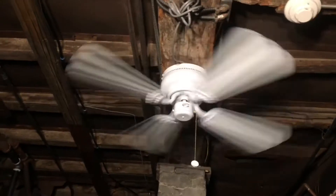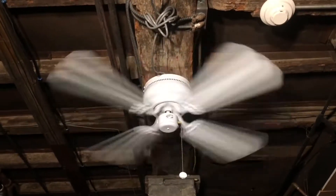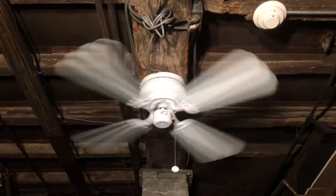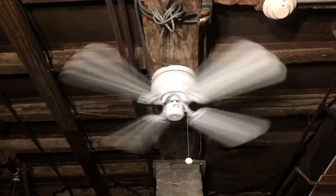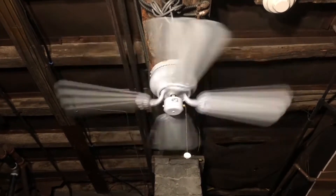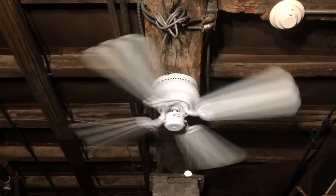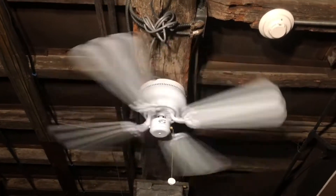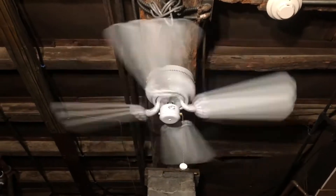It's definitely moving a good breeze on medium. It could definitely cool down a small room without a question, and could possibly move a good amount of air in a larger room as well. This fan would definitely be more than enough for a storage unit around this time of year. I haven't really been running all four Minka Aire Mesas in that storage fan unit on high speed — I've been running them on low speed, sometimes just using one or two of them.